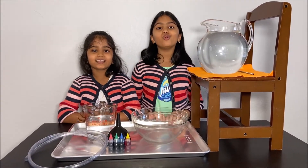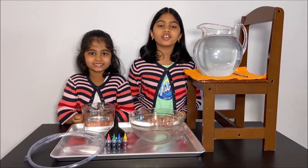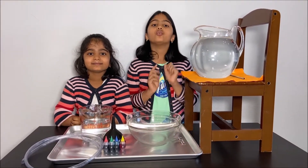Today we're going to do a cool experiment about potential energy. Please have an adult next to you while you do this experiment for your safety.